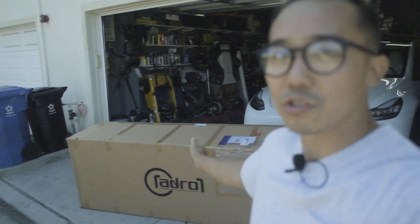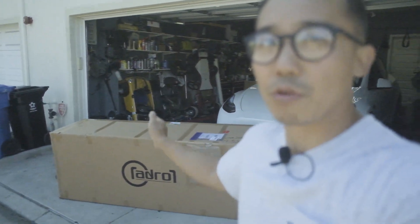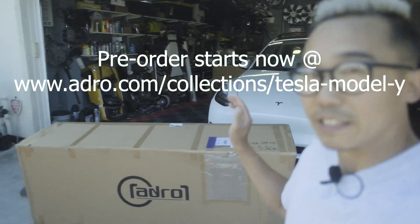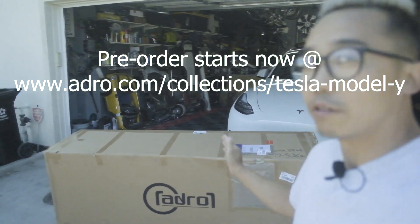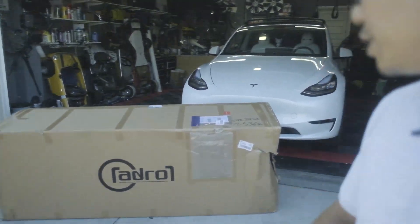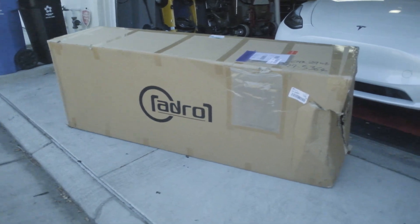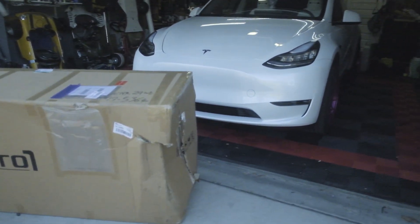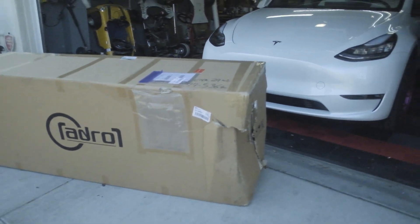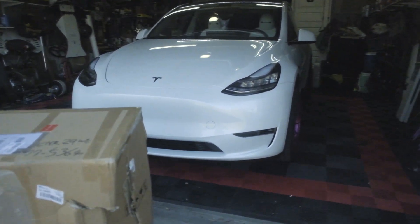Behind me is a huge package coming all the way from Korea. It's from a company called ADRO — that stands for Aerodynamic Development Racing Optimization. This is a full body kit for the Tesla Model Y, and from what I've been told, I am going to be the first Model Y to rock this kit.